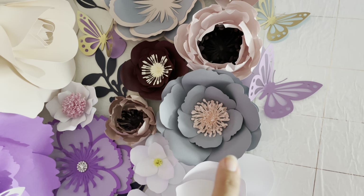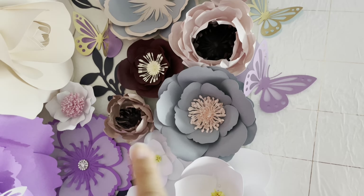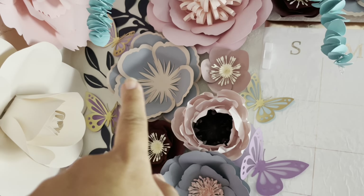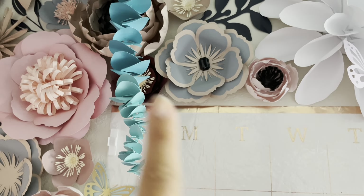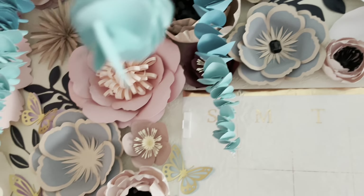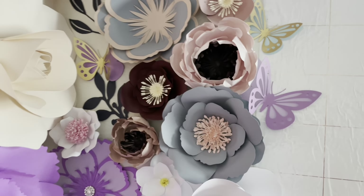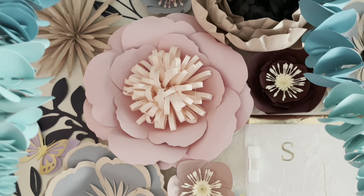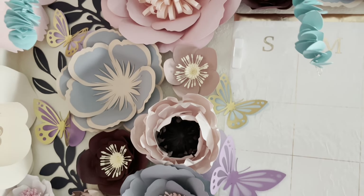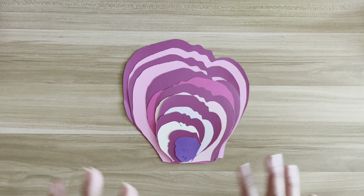So here, let me show you this little bunch — these are all template 94. If you get this template, this is roughly what we're making right here, just a smaller version. You can make the little peony, you can make the two-tone flower. I do have a tutorial on those under my saved highlight stories. So it's definitely a template where you can make various style flowers. There are 14 petals with this template.